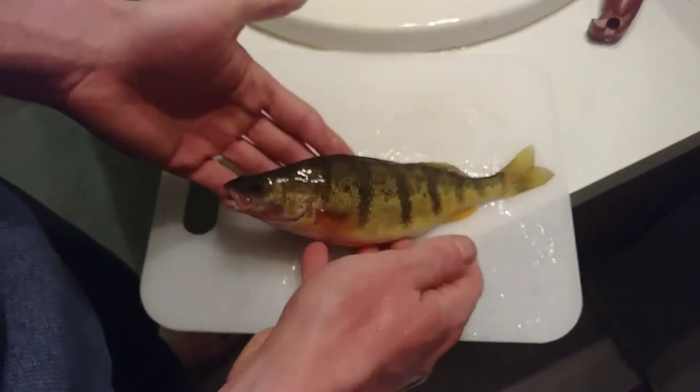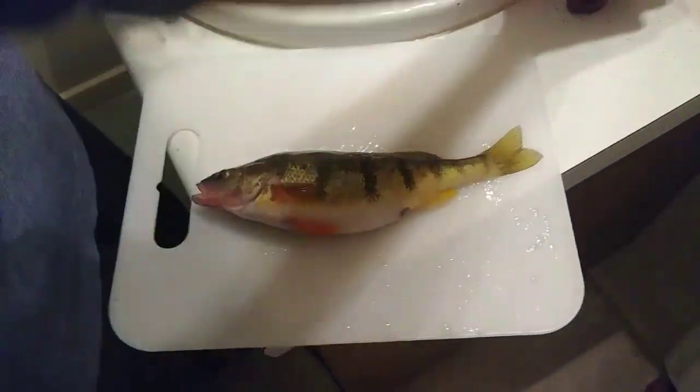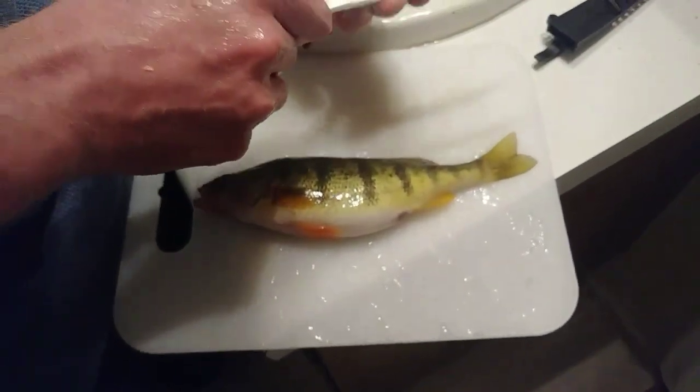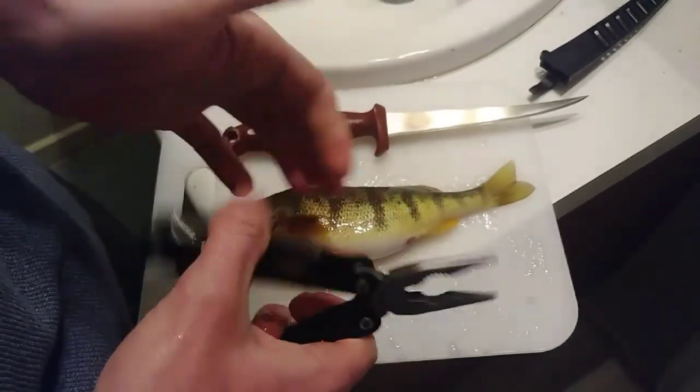Alright guys, so I've got here a little yellow perch. Caught a nice limit today. What you're going to need is a fillet knife — you want it very, very sharp. And then get yourself a pair of pliers; I've just got a simple multi-tool here.